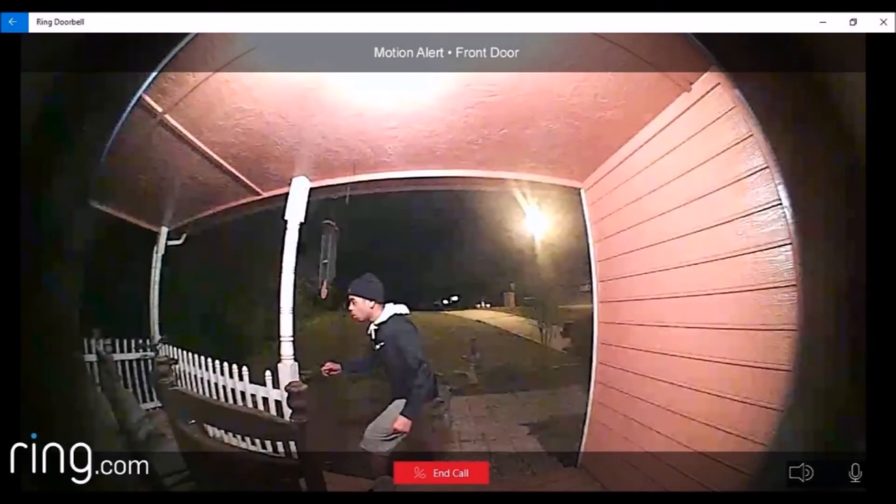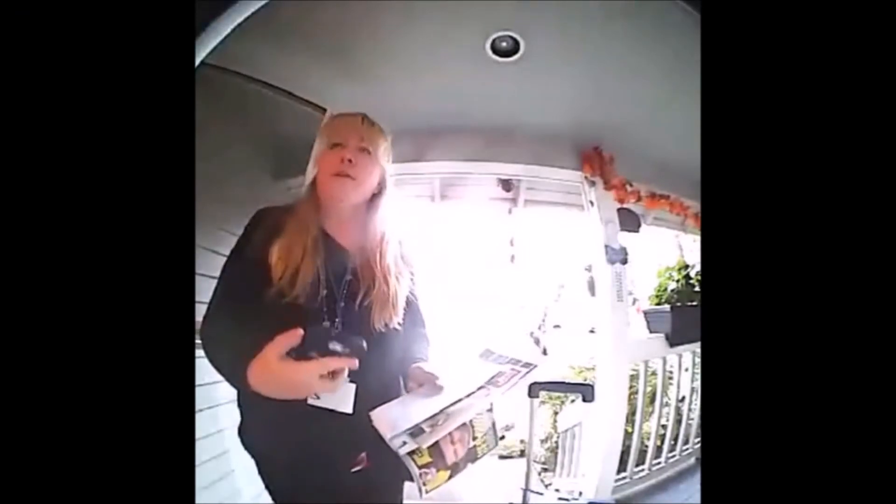Cloud recording is extremely convenient as you don't need to tie up any physical hard drive space on your computer, and through a fairly low cost, Ring will provide unlimited recording for you. The two-way mic system is an amazing feature to have, whether you're receiving a package from a delivery or simply need to engage in a conversation with someone at your door. This allows you to do it both when prompted by Ring or in the live view.